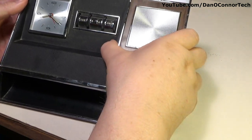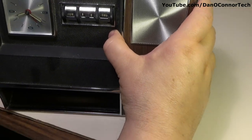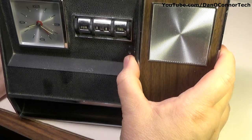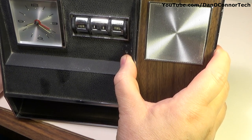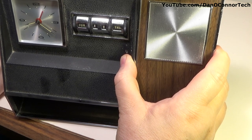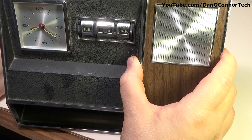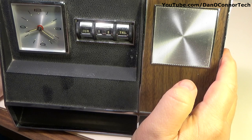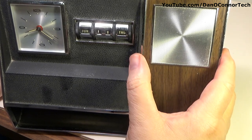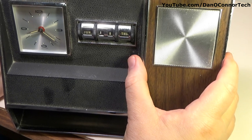I'm going to put it on automatic and then try to get the pen out of the way so we can hear what the alarm sounds like. That'll wake you up! Now I would have to go back in and rewind that alarm if I want it to go off the next time.